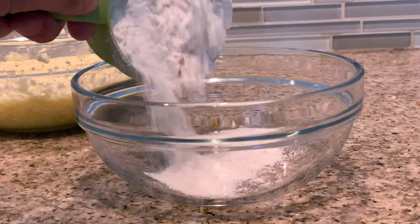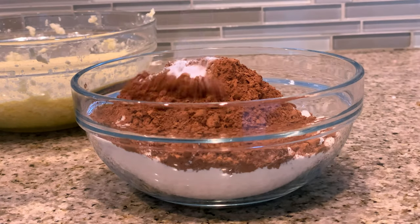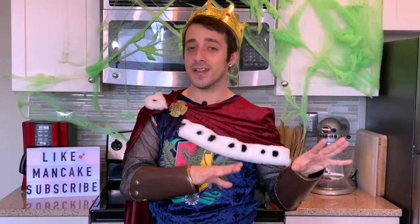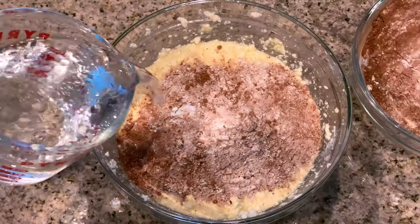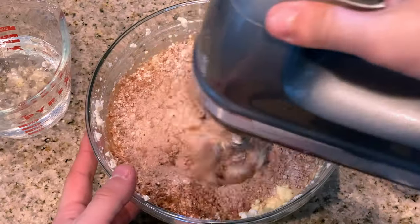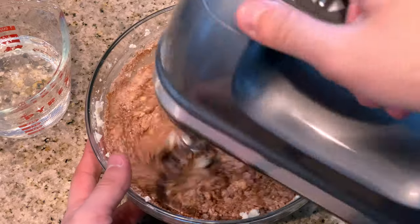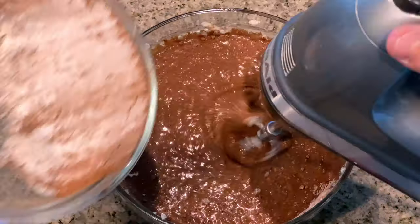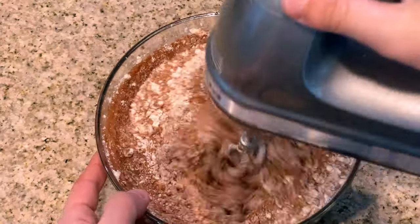Now grab another mixing bowl for your dry ingredients and add in your flour, cocoa powder, baking soda, and salt, then give that a quick whisk. With your wet and dry ingredients ready, start adding the dry ingredients to the wet mixture, alternating with your water — starting and ending with the flour mixture. Keep mixing on a low speed until your cake batter is nice and creamy. You shouldn't need more than a minute on that low speed so you don't over-mix.